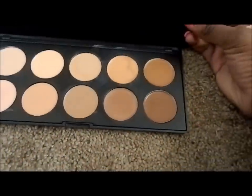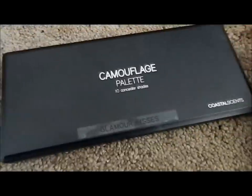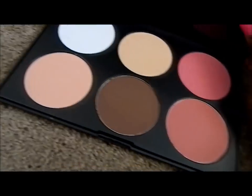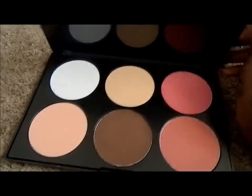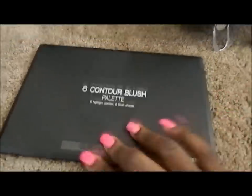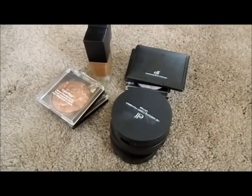This is my Camouflage Palette. This is my contour and blush palette.